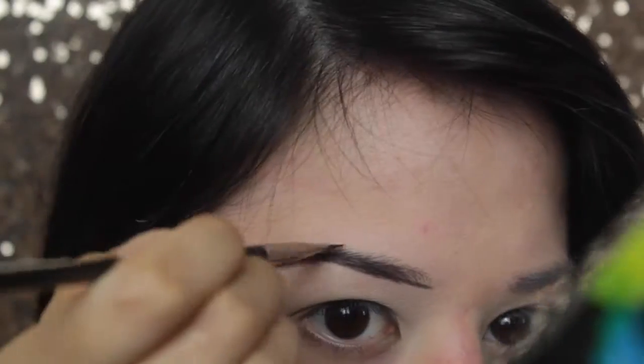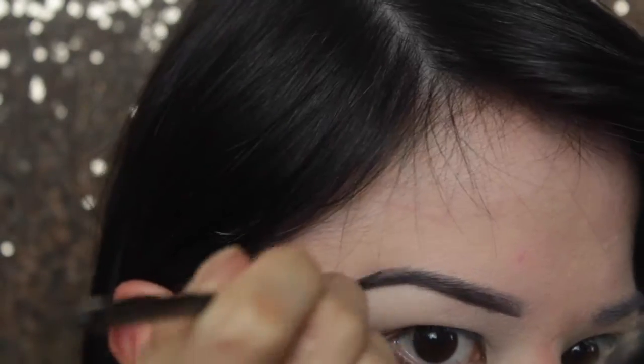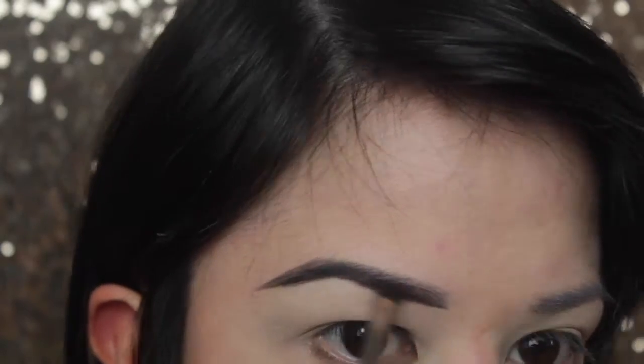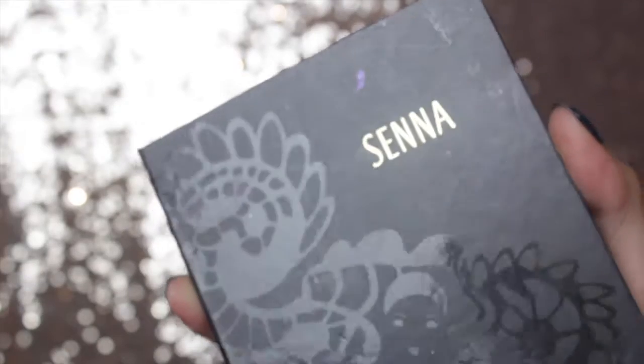For the brow product I'm using an LMSL, I think it's in the shade Stair or something like that. I'm starting off with the front of the brow and underlining it first to get the rough shape that I want, and then just filling in the rest of the brow with short little strokes.